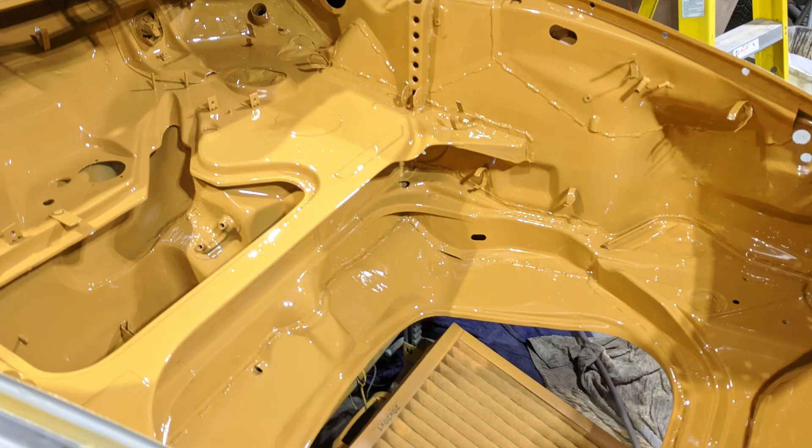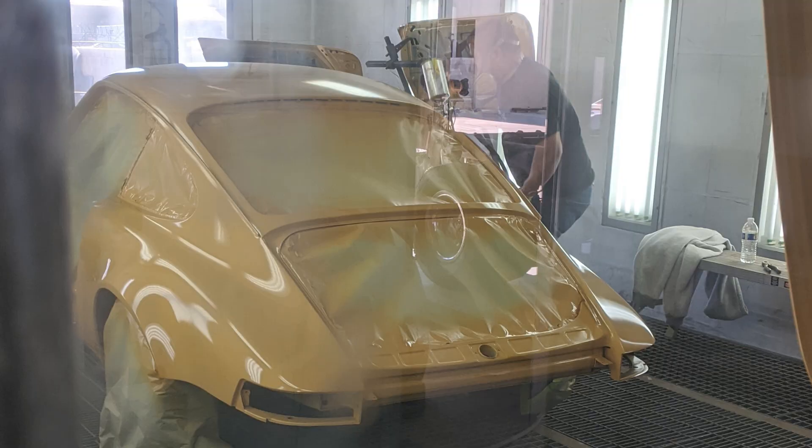I prepped my entire car and did a lot of the painting here in the garage, but most of the exterior panels were done at a paint booth with Mario's help. I learned a lot, and I'm going to share all those things with you right now. Before you paint any panels on your car,